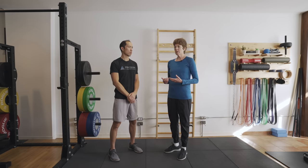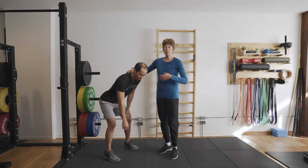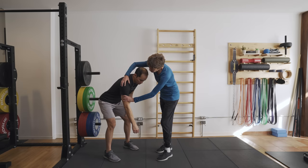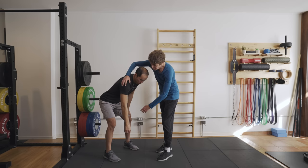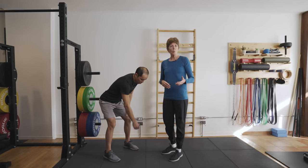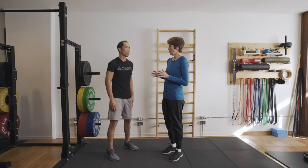First thing: ice. 15 minutes, three times a day can really help to settle down your pain. One of the most effective things is doing what's called a pendulum. All you do is bend over at the waist and let your arm hang. The goal is to let gravity distract your shoulder so the joint opens up. You can get your body swaying a little bit so you're not having to use the muscles too much. Then do little circles clockwise and counterclockwise, which will really help to keep your motion and settle down the pain.